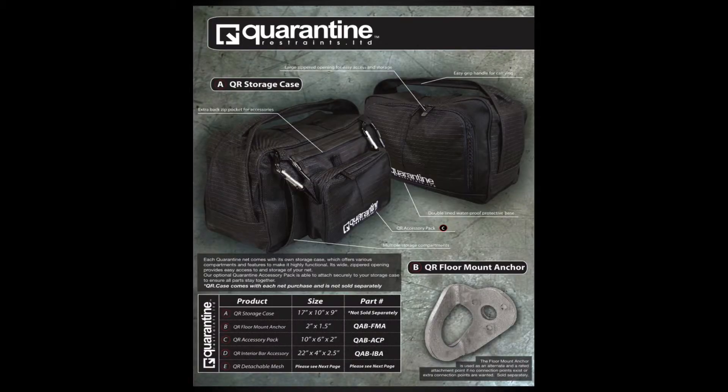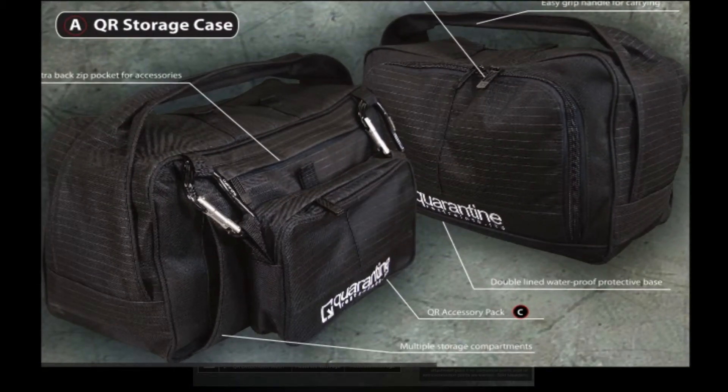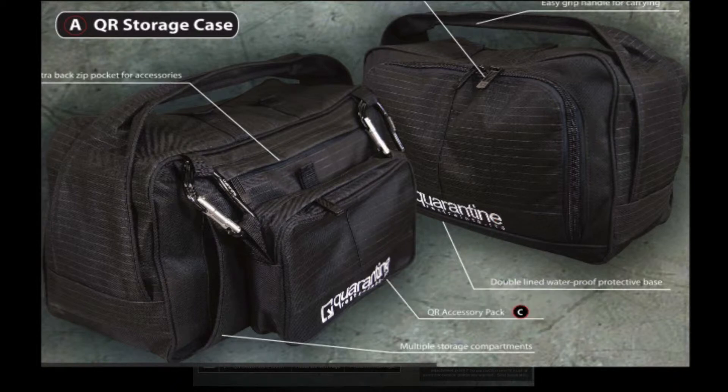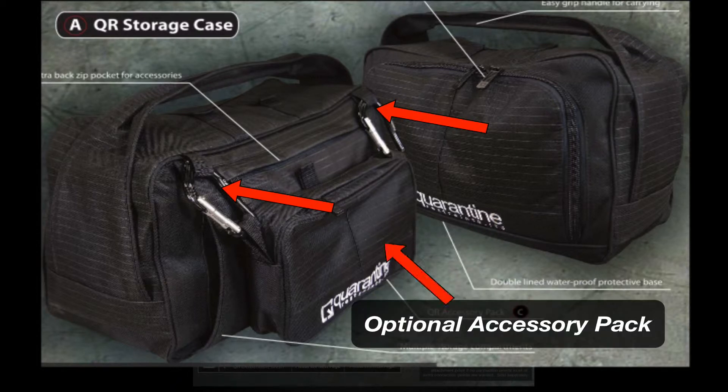Quarantine accessories. This is the QR storage case that comes with every restraint purchased. It has a large zipper opening for easy accessibility and multiple storage pockets. It also has the ability to attach the optional accessory pack to the case to keep all Quarantine products together.